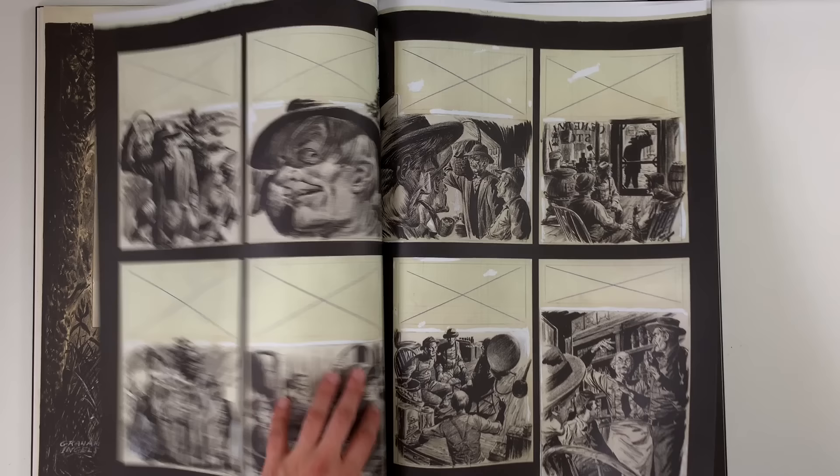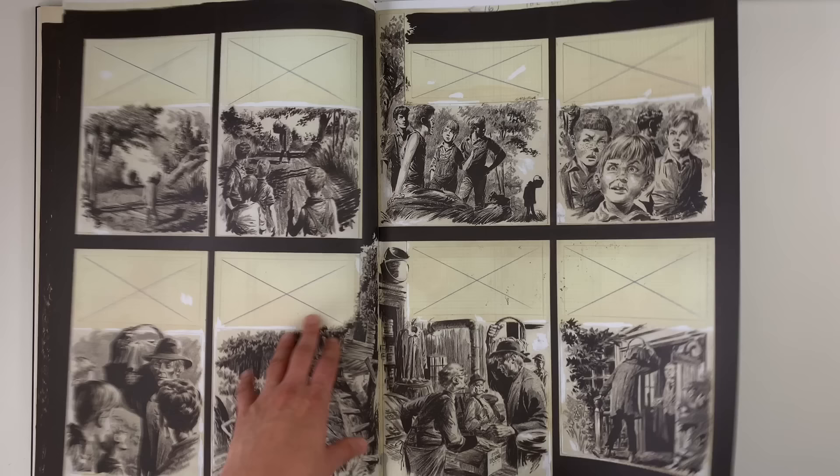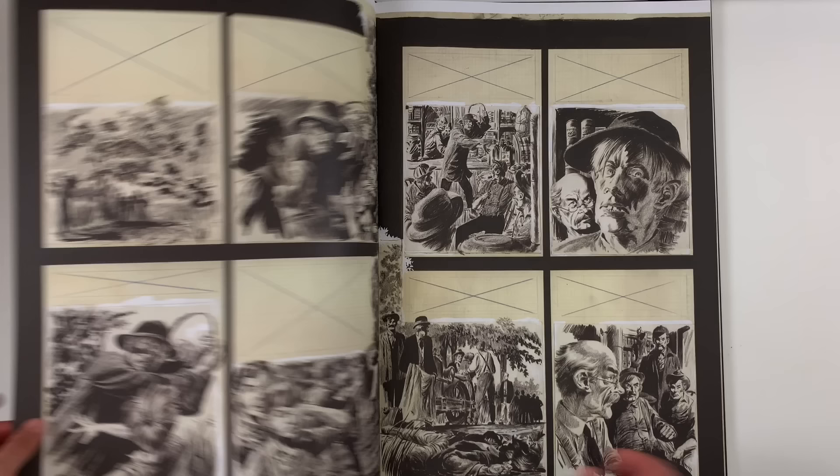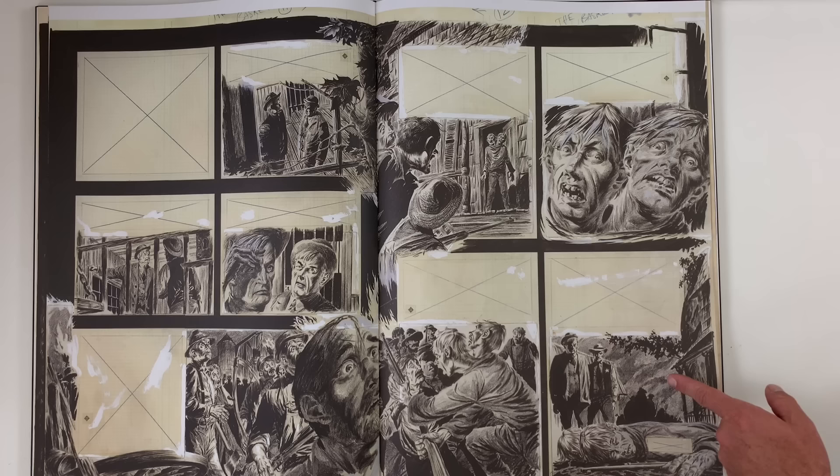These guys went extra on the illustrations there, and because it was printed on better paper, presumably, they would use different materials. This is a redo of an old EC strip — I remember this one, where the dude's vestigial twin, he's like a two-headed monster. I'm excited to see what the second head looks like. Is that a duo shade kind of board with the Coquille-like pattern?